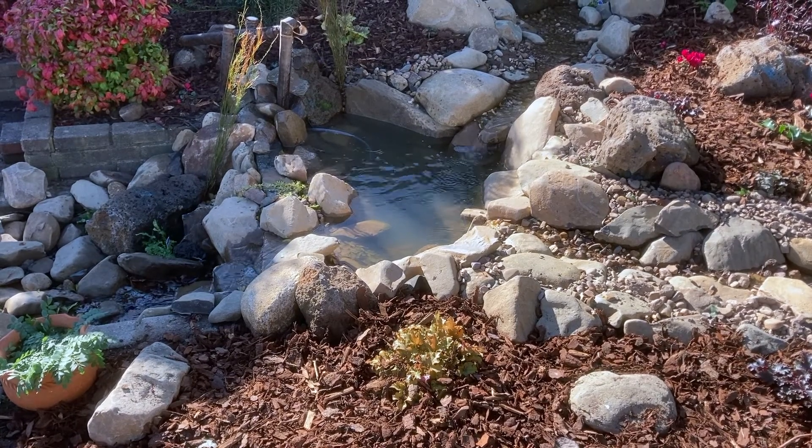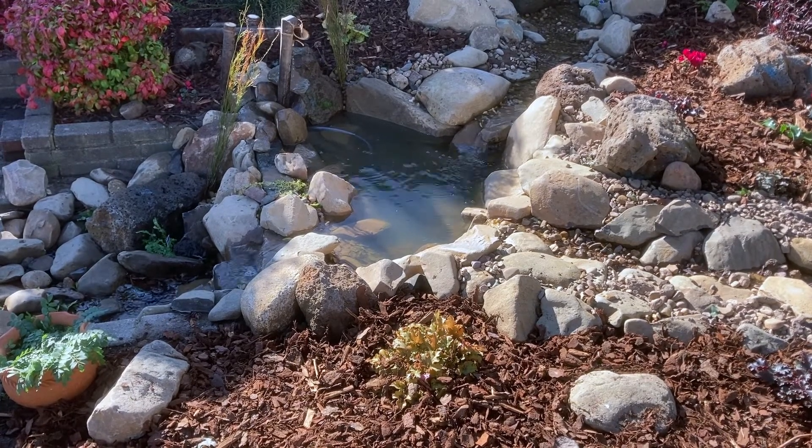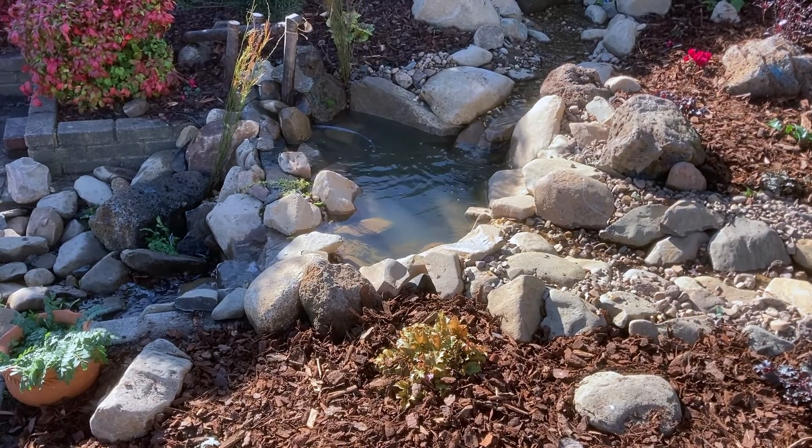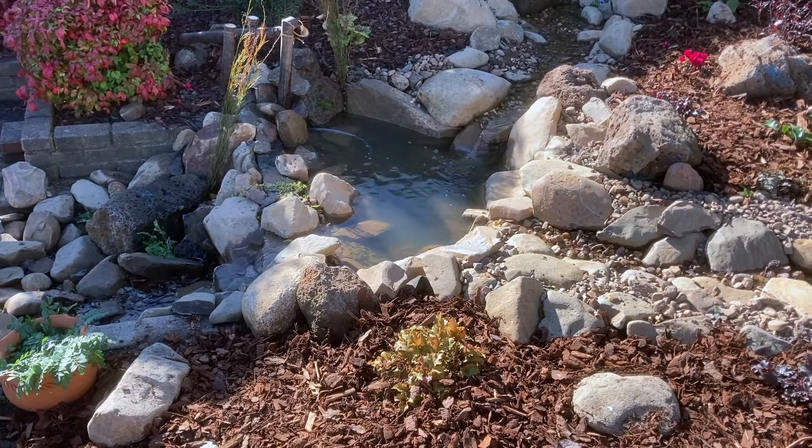I had a crack at making a solar powered shishi odoshi to go along with my new solar powered stream and pond. It seems to be working pretty good so I thought I'd show you how I made it.